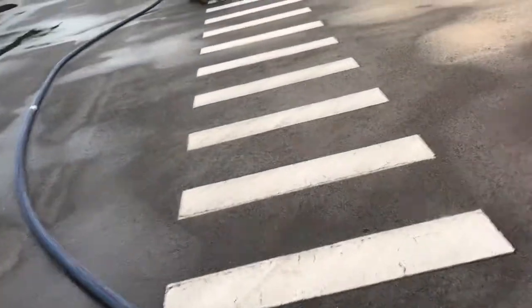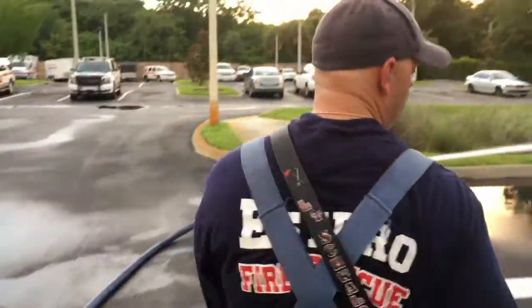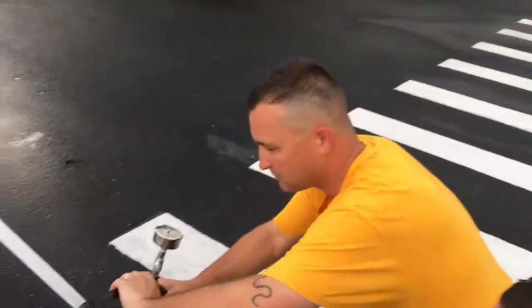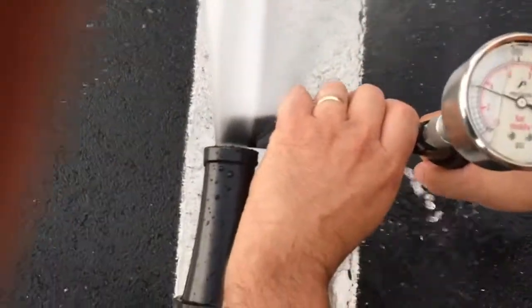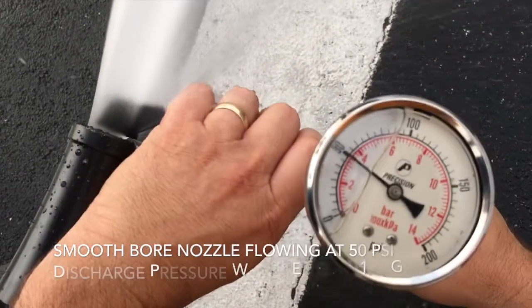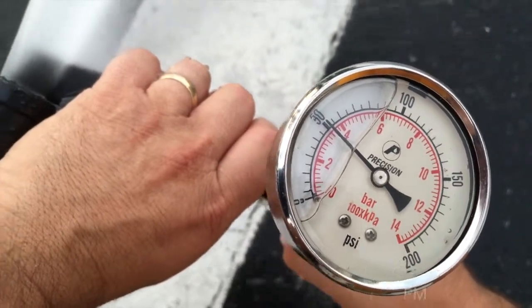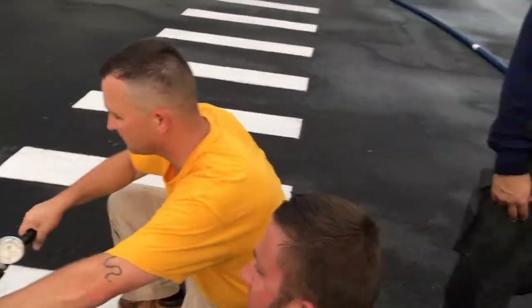Now let's move up to the nozzle. We're flowing a seven-eighths smoothbore tip, flowing 160 gallons a minute. Our pressure here should be at 50. And we know we're flowing 160 gallons a minute.